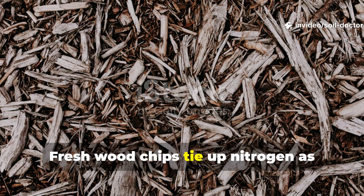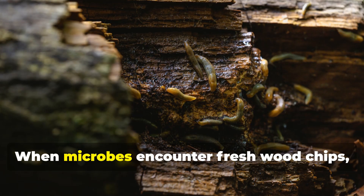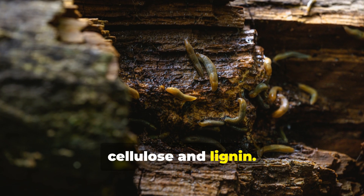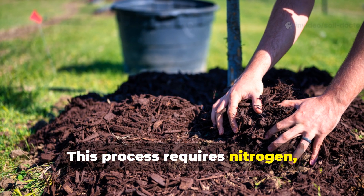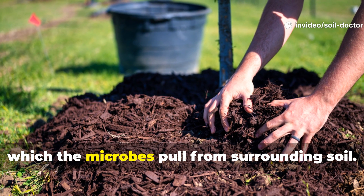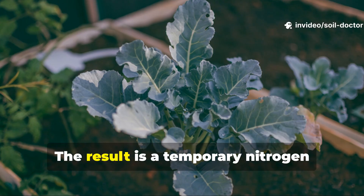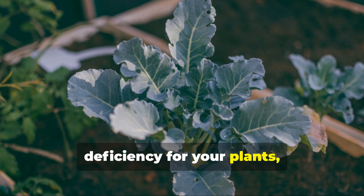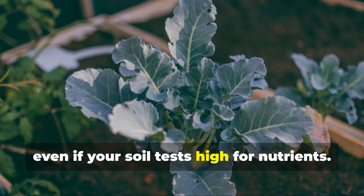Fresh wood chips tie up nitrogen as they decompose. When microbes encounter fresh wood chips, they immediately start breaking down the cellulose and lignin. This process requires nitrogen, which the microbes pull from surrounding soil. The result is a temporary nitrogen deficiency for your plants, even if your soil tests high for nutrients.